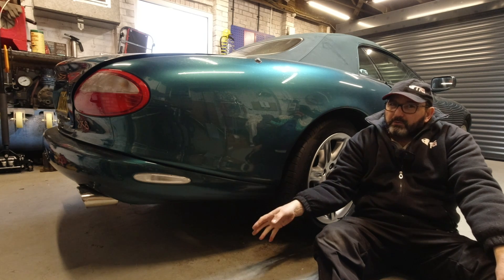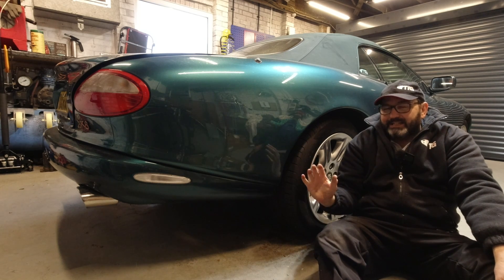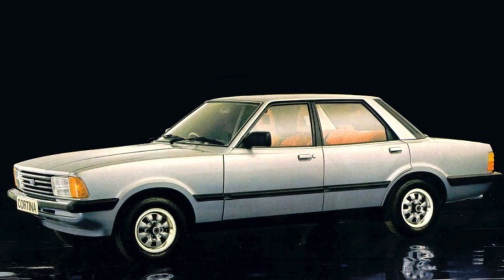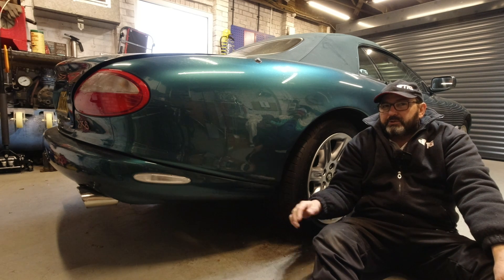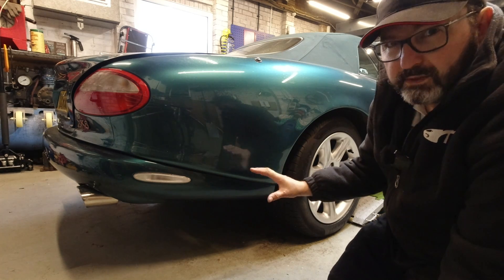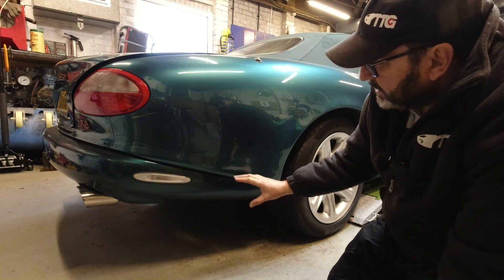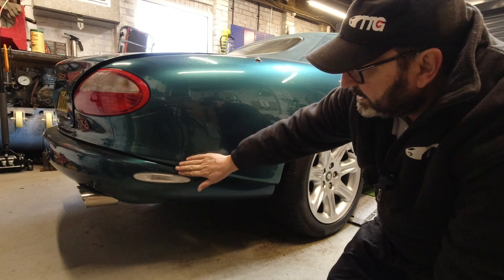At the time the car was launched, plastic bumpers which were part of the body rather than just an addition for safety were becoming the norm — cars like the Sierra had seen to that. But we were still at the front end of stylistic bumpers. However, in the X100 we really have something quite unusual.